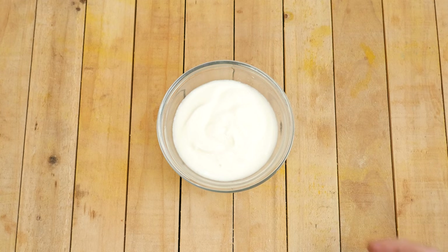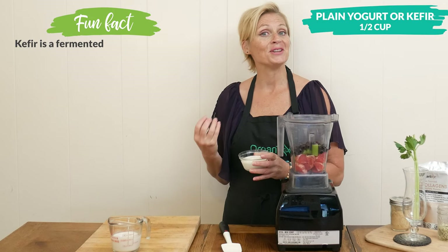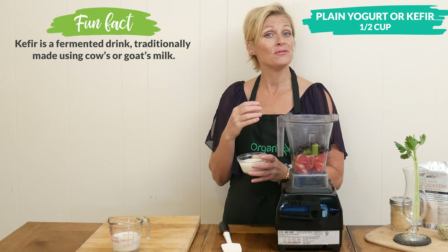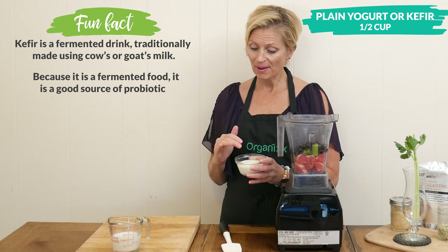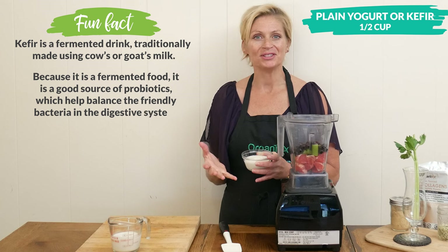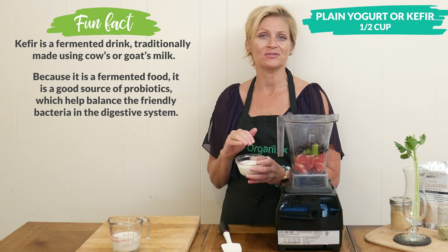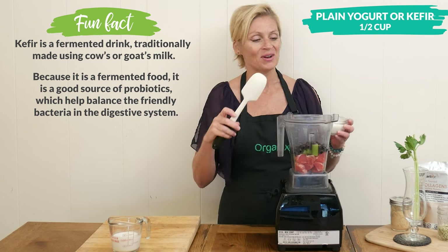One half of a cup of your preferred plain yogurt or kefir — both are rich in probiotics. We already talked about the dietary fiber being the food for our good microbes or gut bugs. The probiotics are the actual microbes. What's great about this smoothie is not only are we increasing the good microbes in your digestive tract, we're also feeding them the food to keep them healthy and thriving.